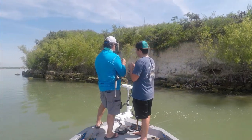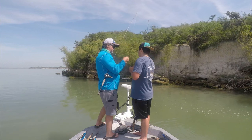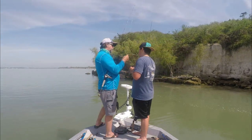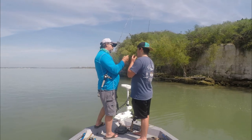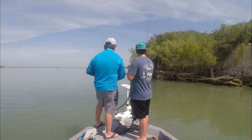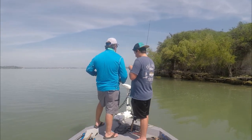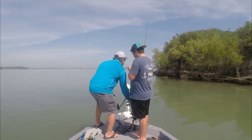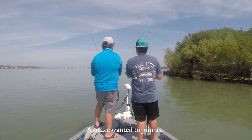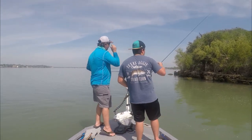I see where the hook goes through, and I bend it to the back, coming all the way through. Here's how it's straight — I just pick it up with the skin, something like that. The tail worm is perfectly straight.